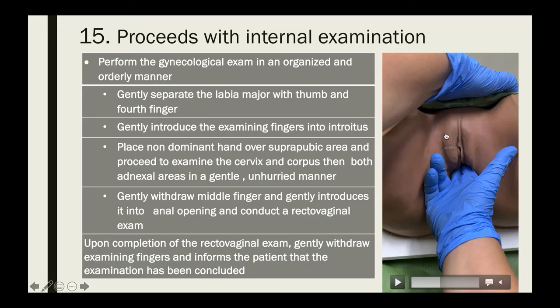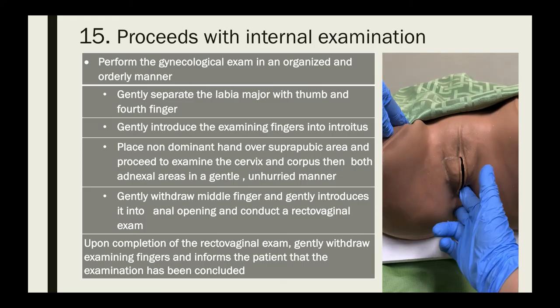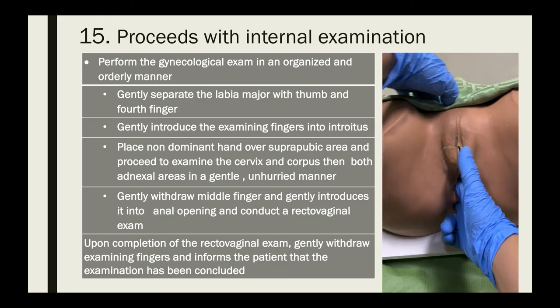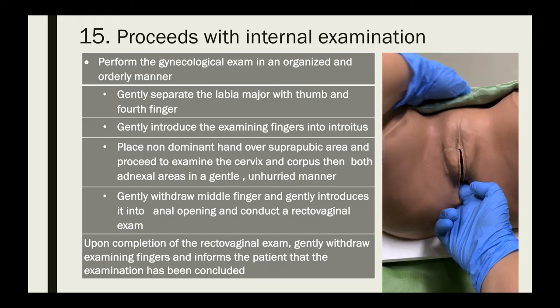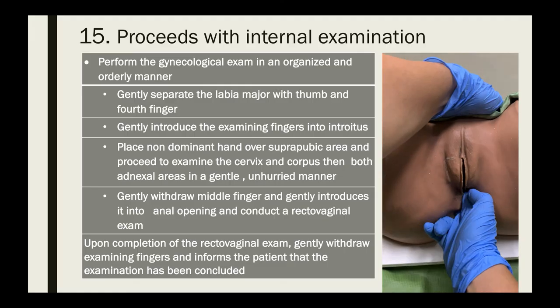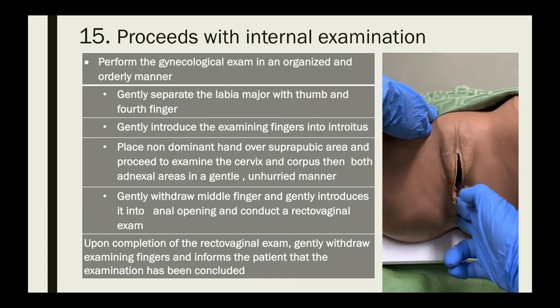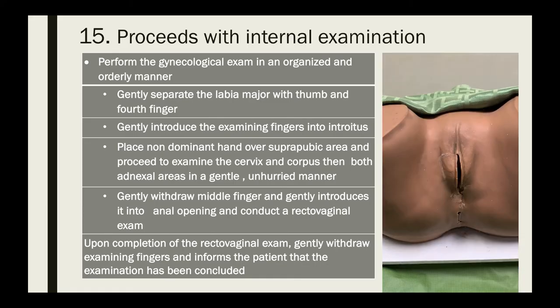After the bimanual exam, proceed with the rectovaginal exam. Gently withdraw the middle finger and introduce it into the anal opening to conduct the rectovaginal exam. This exam is performed to examine the ovaries, adnexa, uterus, and to assess any pathology between the vagina and the rectum, as well as the rectovaginal septum and parametria.